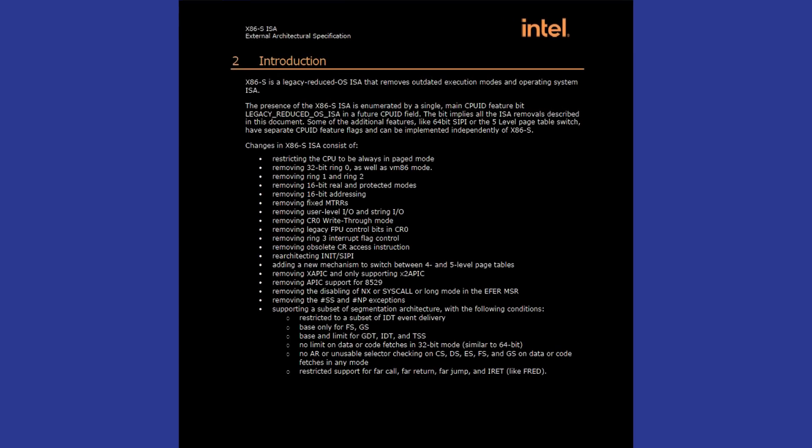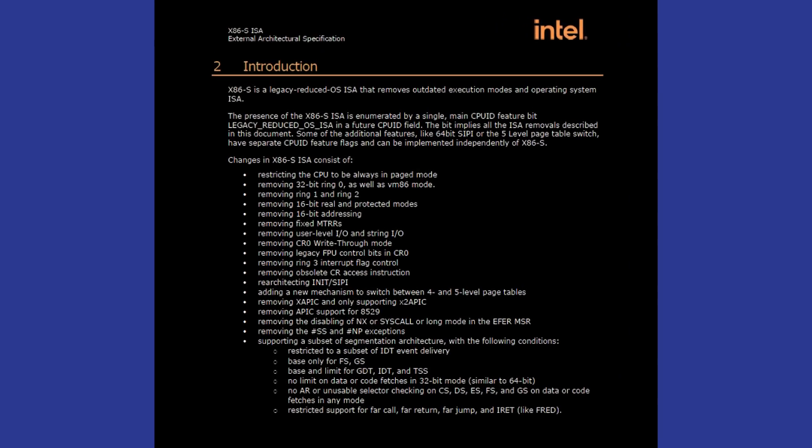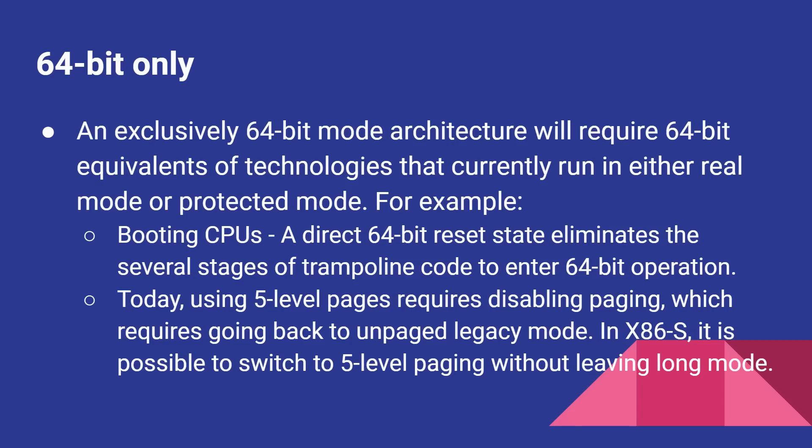Intel has published a white paper describing the impact of booting straight into long mode on a processor, including control registers, paging tables, and all the stuff that gets down to the real nitty gritty of how a processor works. Here is a general overview of what it means to have a 64-bit only processor. One thing is you need to be able to boot directly into a 64-bit state when the processor is reset. They also mention a five-level paging table — currently, to switch the level of paging tables you use, you need to drop back into an unpaged legacy mode and then switch back into paged mode. In x86s, it's possible to switch to five-level paging without leaving long mode.